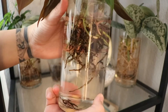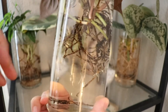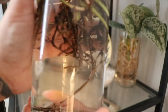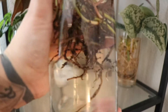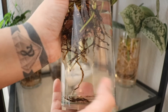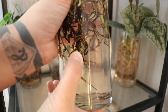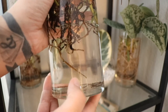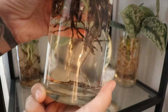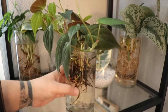So this Philodendron micans is not actually struggling. I did bring it home and it was potted in soil, so I took off as much soil as possible and stuck it into water to allow the roots to grow water roots, so that way it gives it a better chance at thriving in LECA — at least that's the way I do it. As you can see, it looks like it's growing water roots. You can see the white little tips at the end of the roots, and those are water roots. It seems pretty happy.